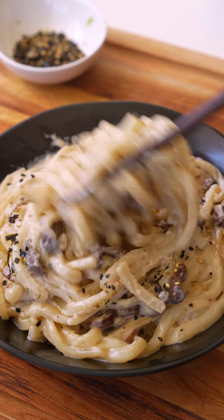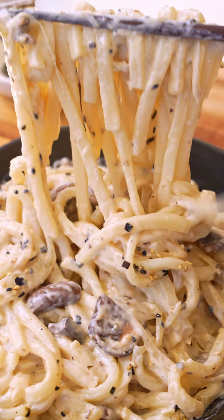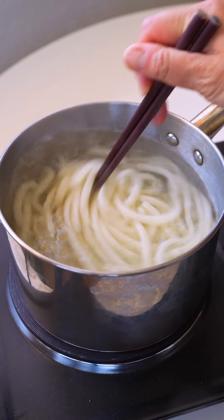Let's make mushroom miso udon. It's rich, creamy, and full of umami. This effortless meal is my go-to whenever I come home from work and feel too tired to cook but still want something satisfying.